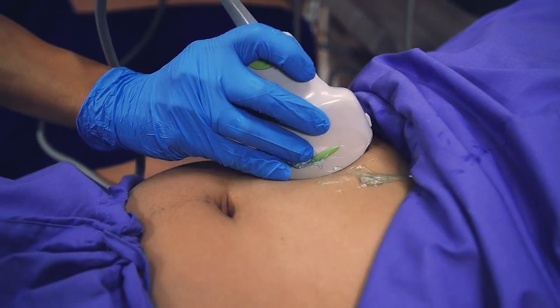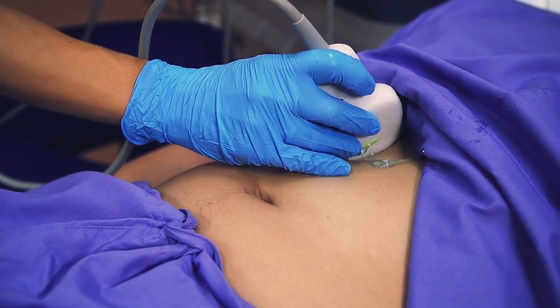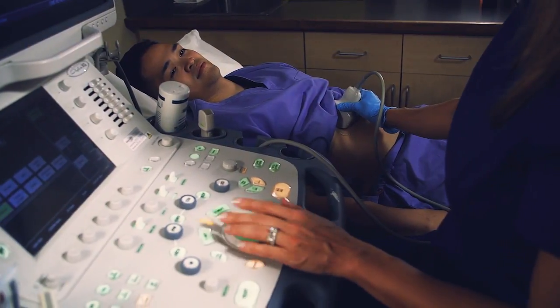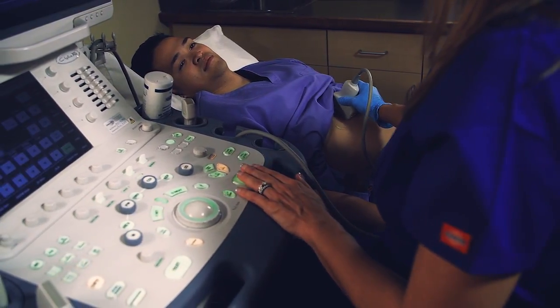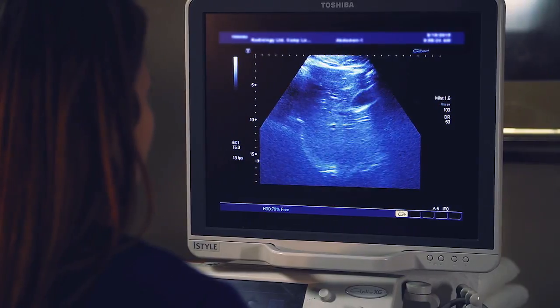The sonographer then gently passes the transducer over the skin of the area being examined, producing a sensation of light pressure. The transducer generates and receives high-frequency sound waves. The computer in the ultrasound unit processes and converts the resulting patterns into detailed images.